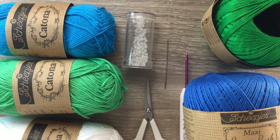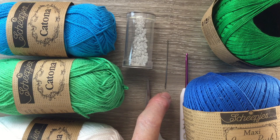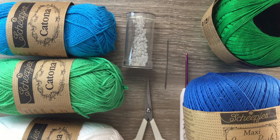I'll be using Katona cotton today. I've got 106 Snow White, 146 Vivid Blue, and 389 Apple Green. I've got scissors, a darning needle to weave in the ends and stitch it together, white beads, and a 2.5 millimeter crochet hook. For my spring blanket I'm using the Maxi Sugar Rush in colors 606 Grass Green, 215 Royal Blue, and also 106 Snow White.